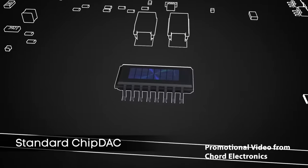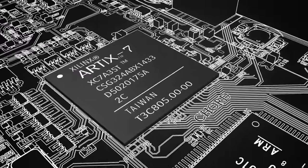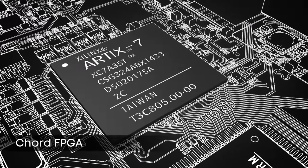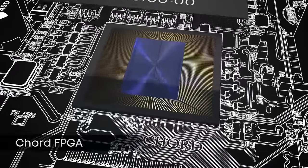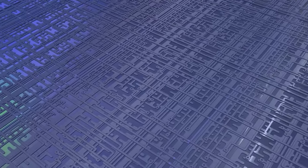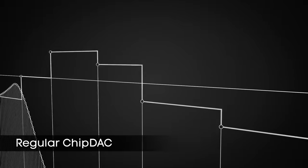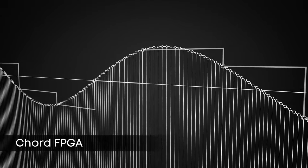The Chord DACs also decode digital audio using Delta Sigma modulation, but they use a custom FPGA chip — a Field Programmable Gate Array. So instead of using a pre-designed chip from AKM or ESS, for example, they buy a customizable chip and program it to their exact specifications. It's more legwork on their end, and you do pay a premium for it.